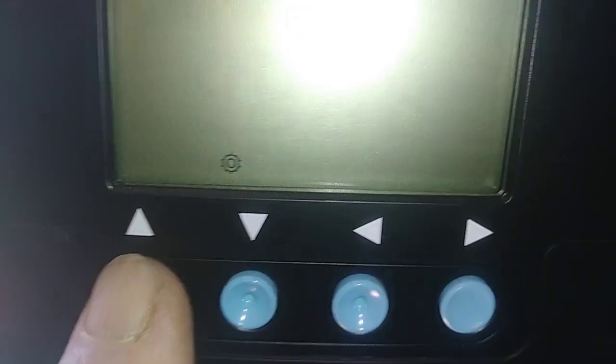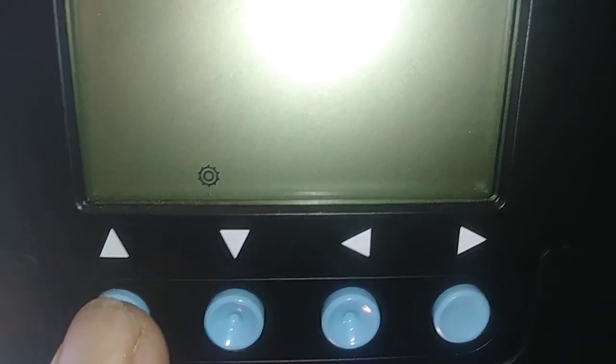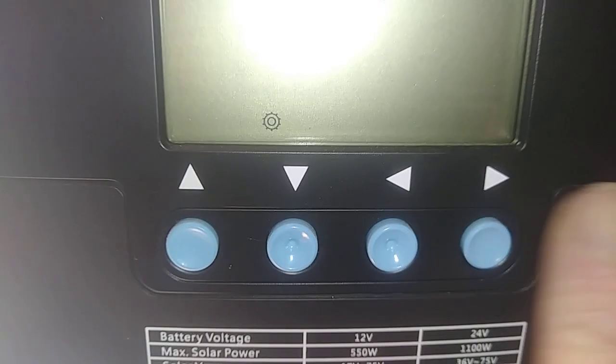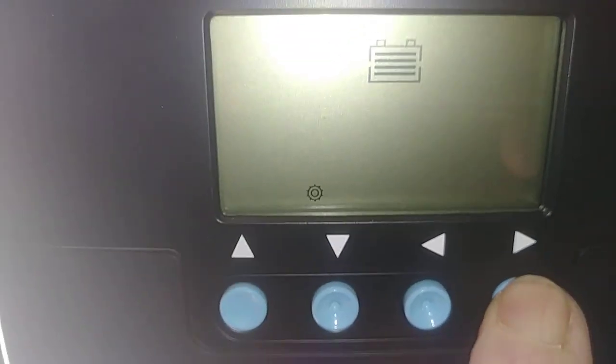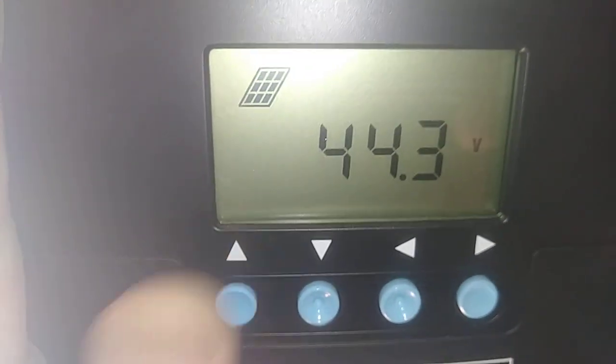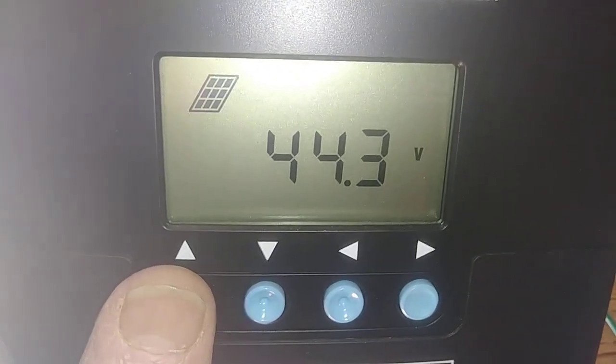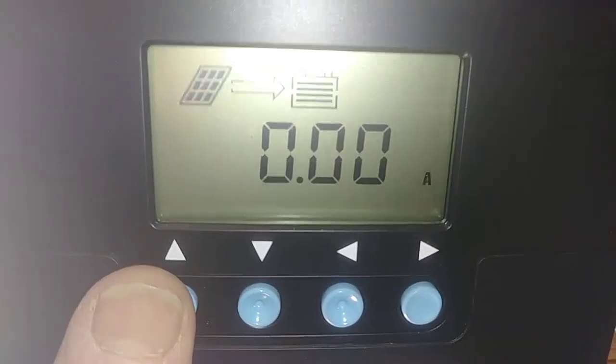So what you want to do now is you want to change that back to whatever type of battery it is that you have. Since mine is flooded, I'm going to go — okay, that's the flooded — and then you're going to come back over here, you're going to press enter and hold it, and there you are. Your parameters are set. You can hit the up or down and go through your settings or what the panels are doing, what the system is doing.